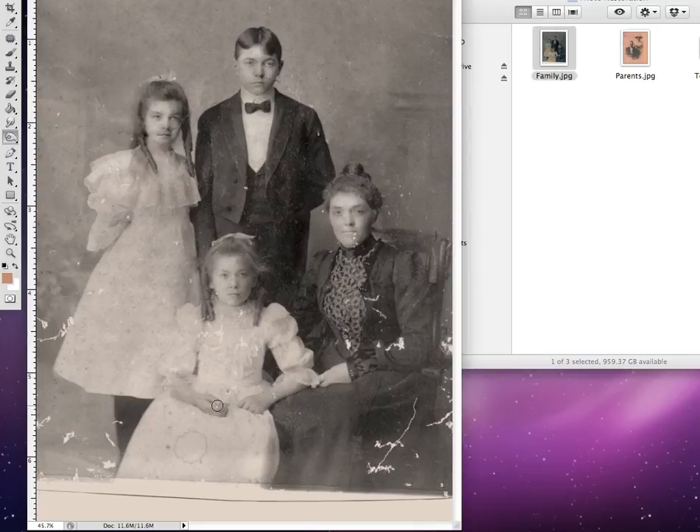This entire photograph can use a lot more work. You would add a lot more contrast, especially to their faces, and of course clean up some of the spots and the tears. But using the tools that we've learned, it's very quick to rapidly recreate, touch up, and restore an old photograph to its original glory.